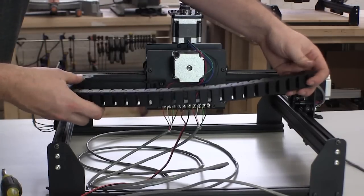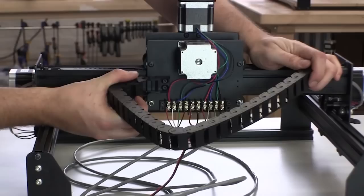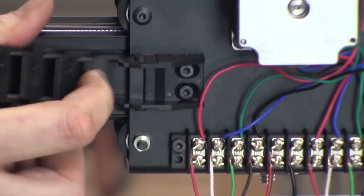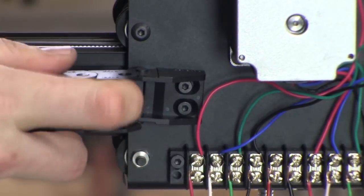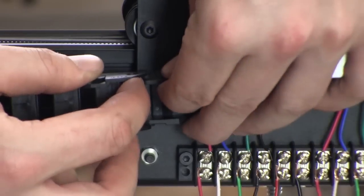Attach the links of the drag chain to the drag chain end that's mounted to the X carriage. Note the orientation of the chain in the video — it's flexible in one direction and rigid in the other. Push the drag chain links onto the drag chain ends; it should snap into place.